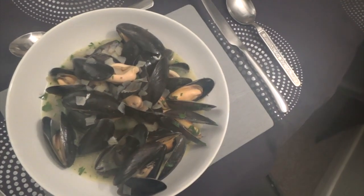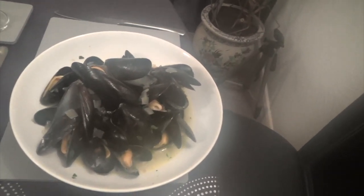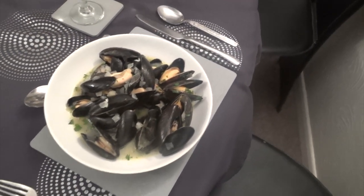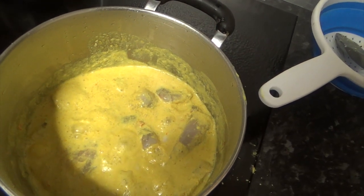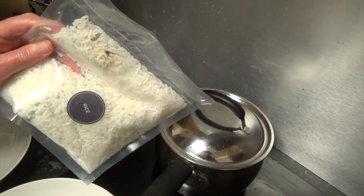There we are then — that's the first course successfully made. It's steamed up a bit. Moules Marinière. We'll see what that's like and then on to the second course. Right, we've put the fish in the pan with the curry sauce, so that's bubbling away now. That takes about four or five minutes.